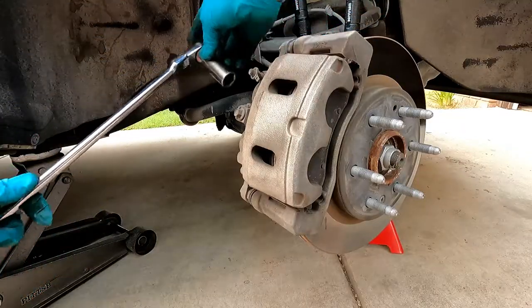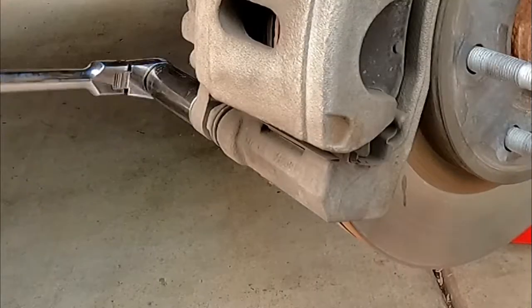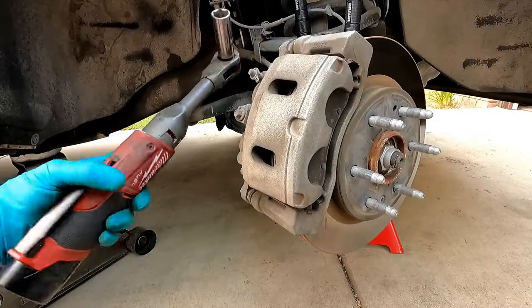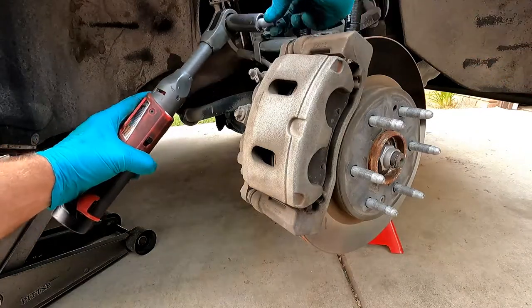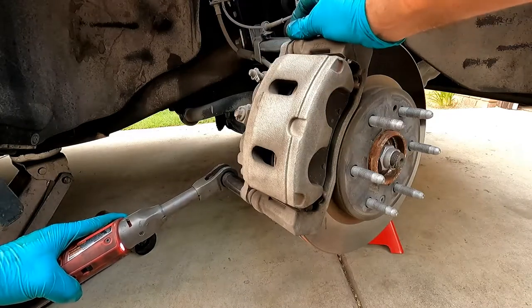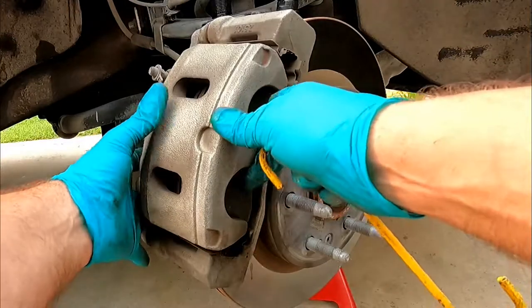The top bolt didn't spin, so that's good. The bottom one loosened fine too. I'm going to spin those off quickly with the Milwaukee ratchet — this is the three-eighths drive extended reach. Now we can pull the caliper off.